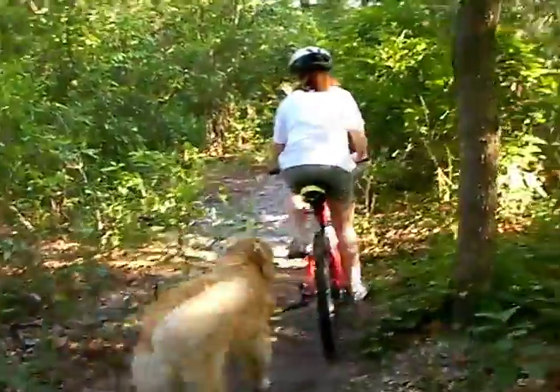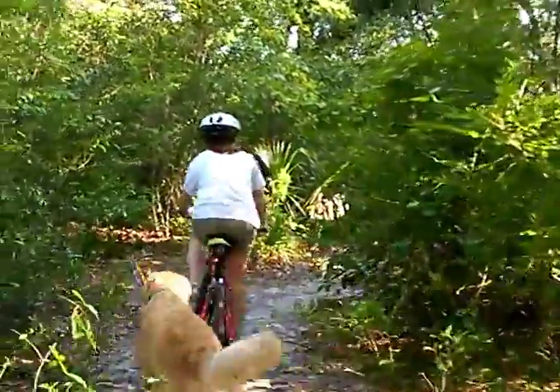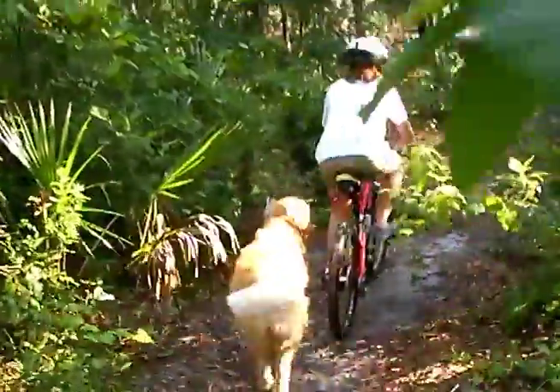When the trail narrows, the dog is free to safely duck behind the bicycle to avoid obstacles, as you can see on this trail.